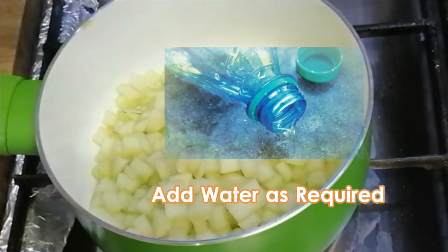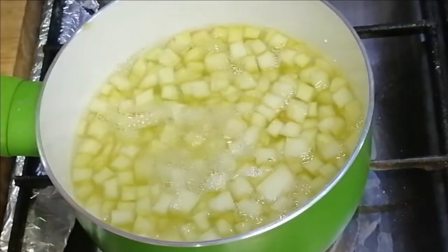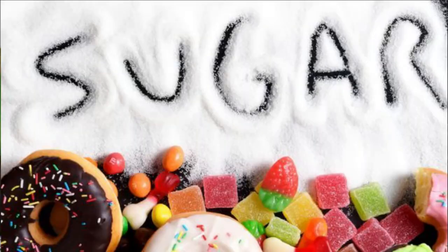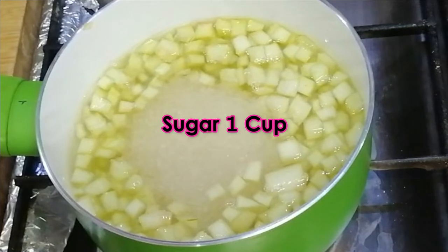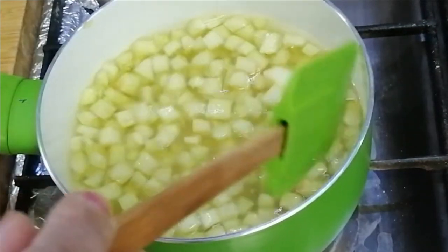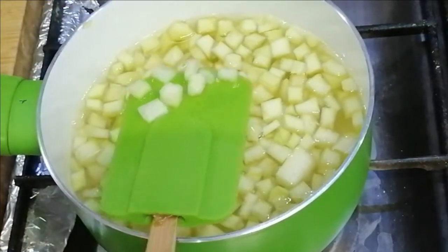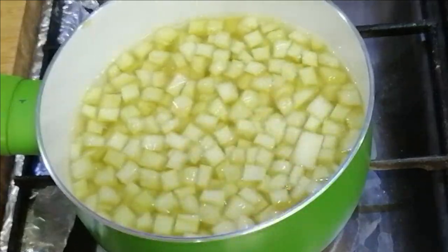Now I will put it in a vessel — add 1 cup of sugar. This syrup will be a plain syrup at first.